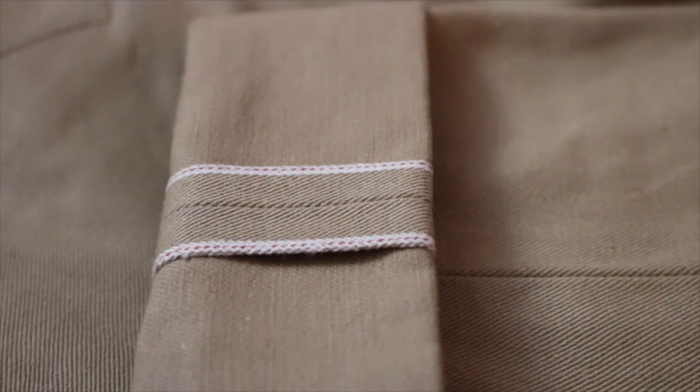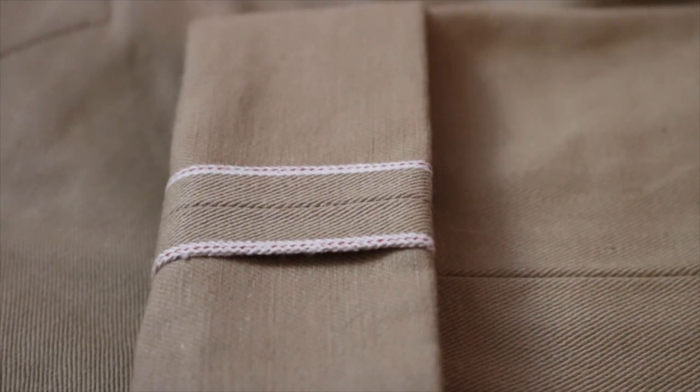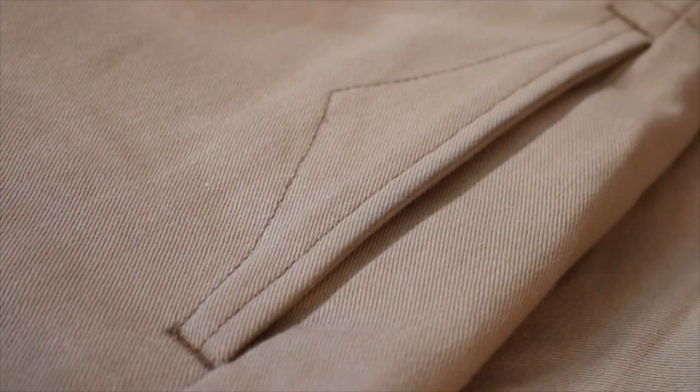They're trim-fitting pants made from lightweight Japanese twill, 100% cotton, 12 ounce. There's a close-up of that selvage ribbon. I do like the fit. You have two back button pockets, which I like, although I usually keep the left one undone because I throw my phone in there — sometimes when you're going in and out of seats, that button will fall off. The quality is very, very nice, very heavy. But again, I think it's overpriced for something that's made in China.